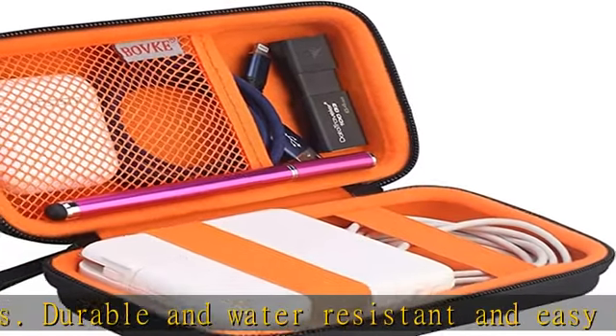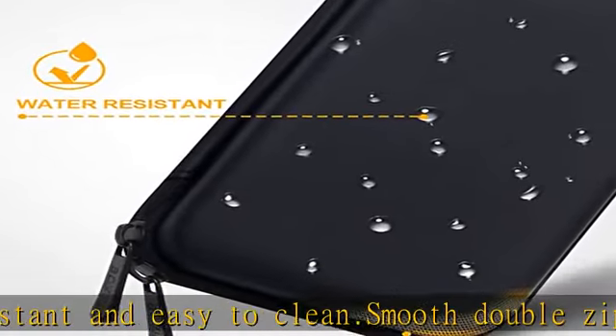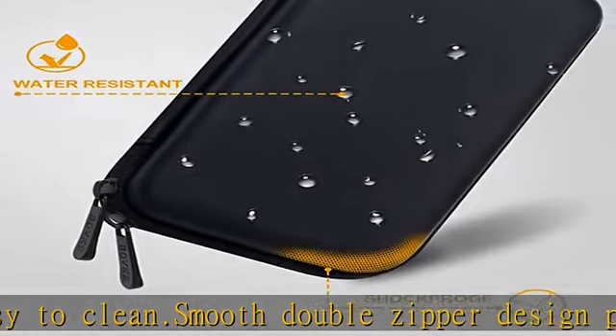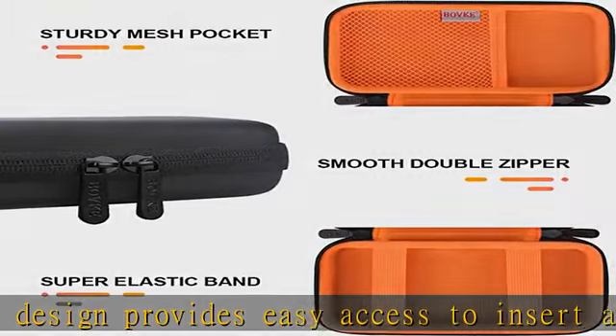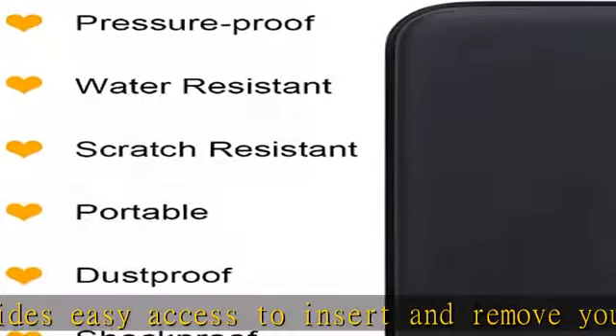Such as traveling, in a car, in a classroom, in an office. Lightweight and compact. Protective, sturdy, slim and stylish carrying cases for laptop charger, easy to put in backpacks, laptop bags, shoulder bag pockets.